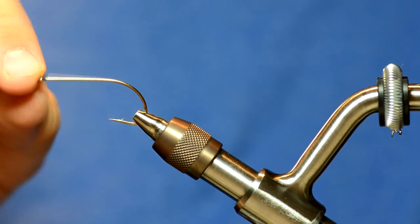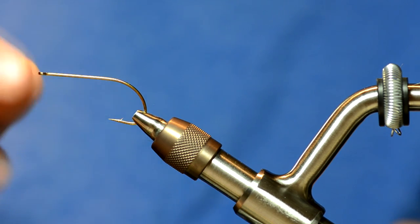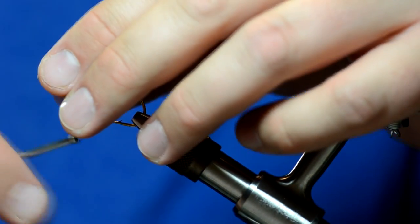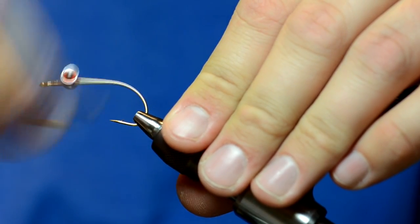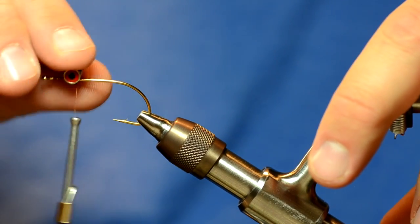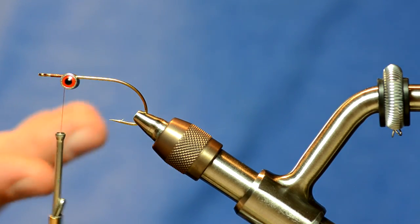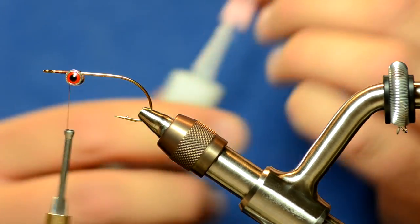For the front hook, I've chosen a wider gape hook because we're going to have some pretty big barbell eyes on this. This is an Allen B200 in size 6. Once I have the eyes tied in, I'm going to turn those to the underside of the hook because I want it to ride hook point down. If you wanted to tie the fly so it rode upside down you could do that as well — I just prefer it this way. And I'm going to super glue the eyes.